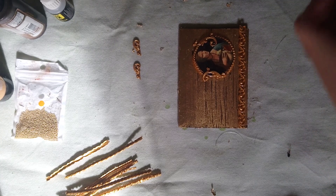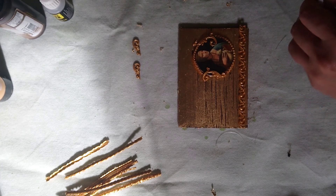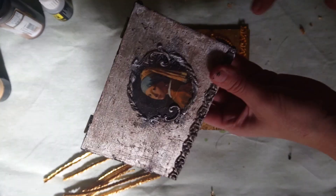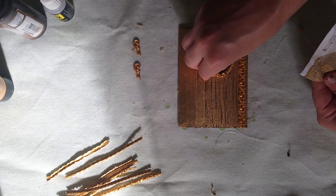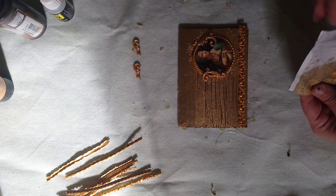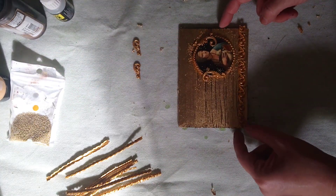While the varnish is still wet, I'm going to apply some tiny golden microbeads and sprinkle them gently — same as in the completed example where some of them were used. Once the varnish is wet they just stick to it nicely. Maybe a few more here, and now we just leave it to dry for a while.